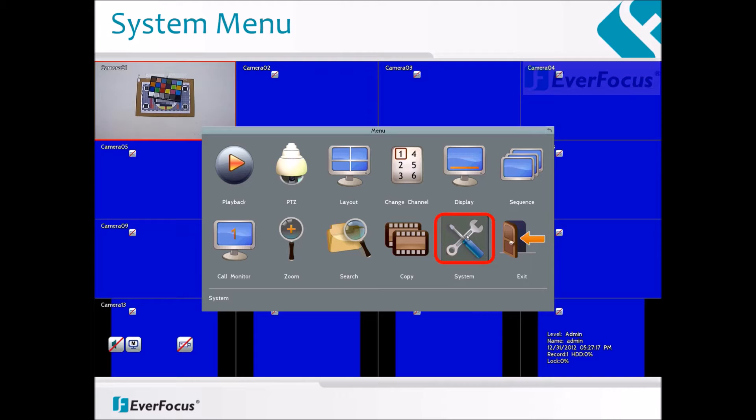Once your DVR is connected to power and is on, click on the right mouse button to call up the menu functions and select System.